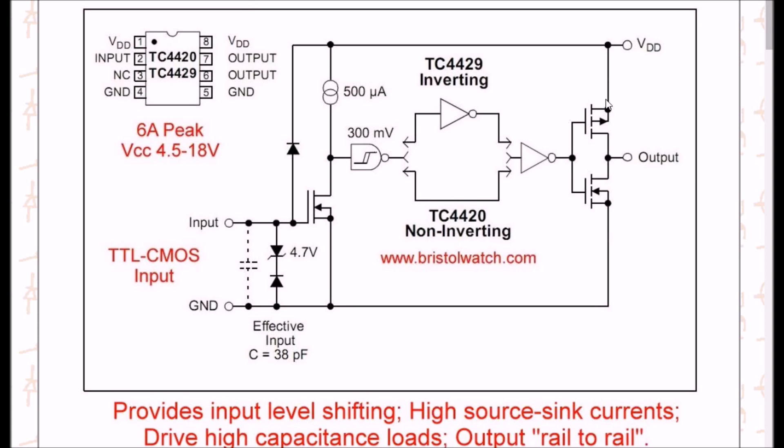Let's observe the two output MOSFET transistors. A high output will switch on the upper transistor. A low output will switch on the lower transistor — these are very low impedance. If you switch on the upper transistor to VDD, within a few tenths of a volt you will get VDD — that's called source. If you connect this for a low output, that will be sink, and it will be a very low impedance to ground.